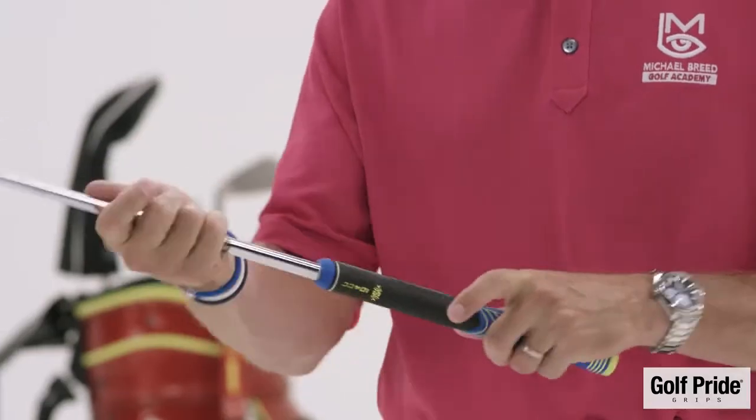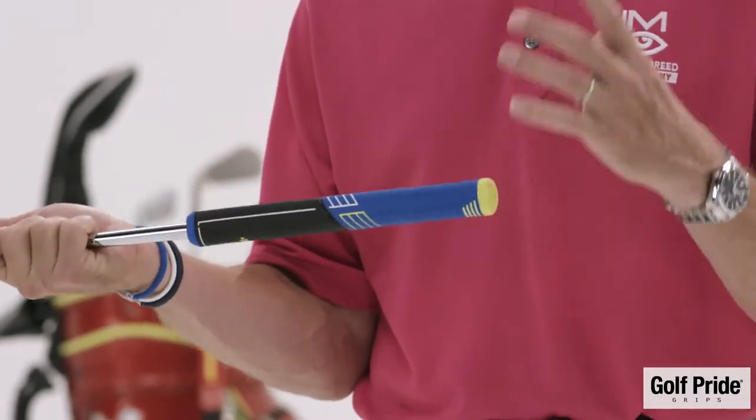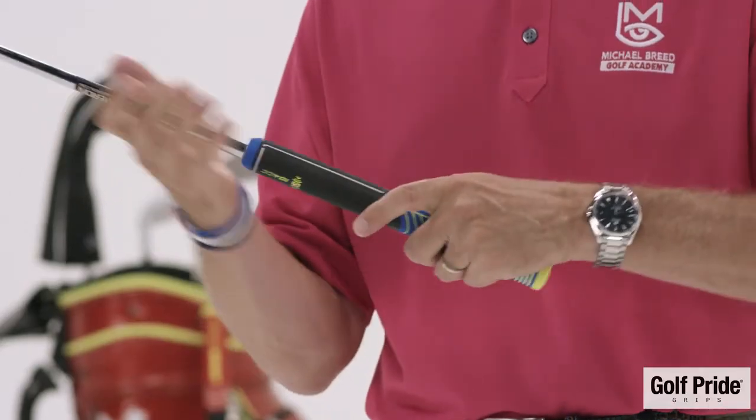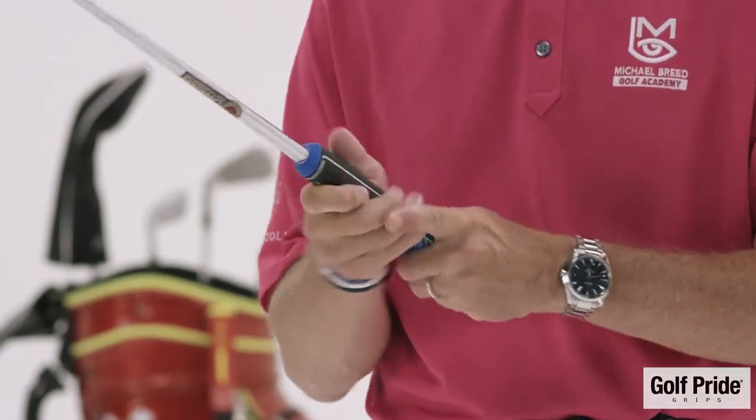The second reason why you should change your putter grip is maybe you're just not putting well and you want to get a different feel in your hands. So when you go to the Tour Sensor, which is the putter grip that I've just gone to, what will happen is you'll get a little bit more touch, a little bit more feel, and you'll calm down the amount of face rotation in that putter face because the grip is a little bit thicker.